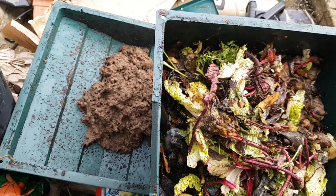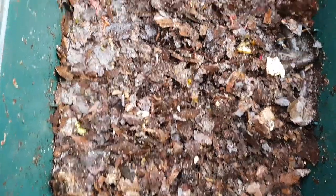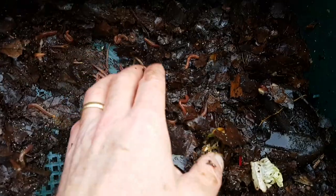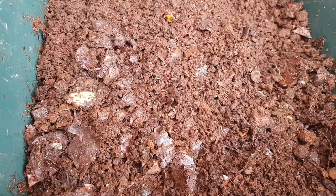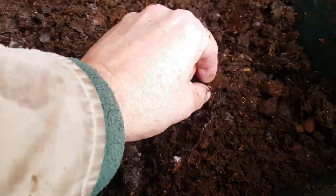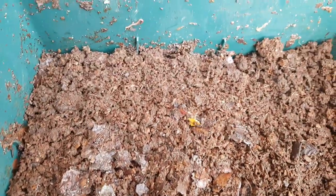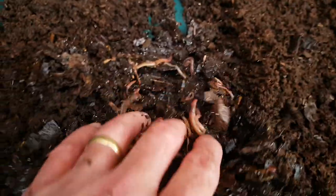I've removed most of the content of the working tray — there's just a thin layer of leaves at the bottom and a few worms, nothing like the numbers that there should be. Onto this very thin layer of very wet leaves, I'm going to add a very thin layer of horse manure. That will make a nice bedding for them and it'll be quite attractive to pull the worms up through the second tray when they're good and ready.